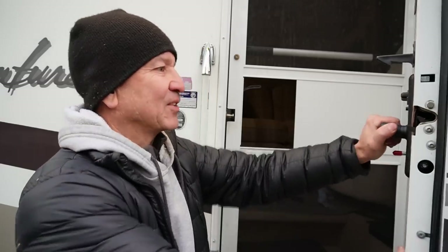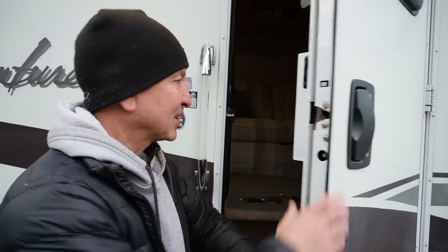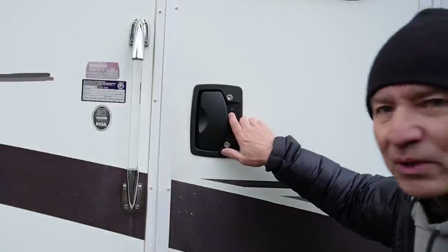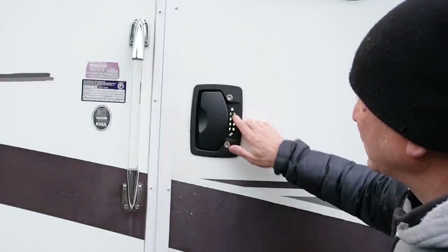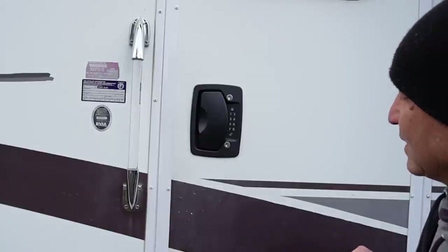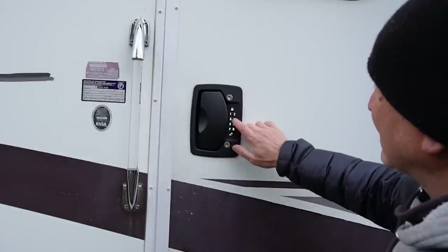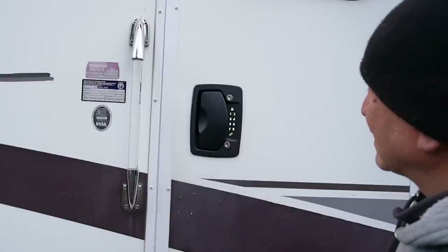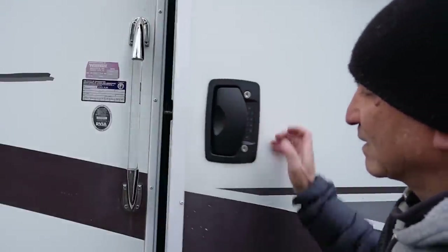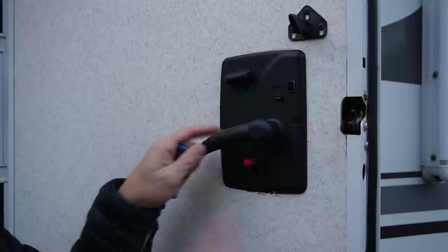Let's give it a try. I'm going to go ahead and close it up. It opens and closes — that's a good start. Default code is 1-2-3-4: lock it, unlock it. Seems to be working.